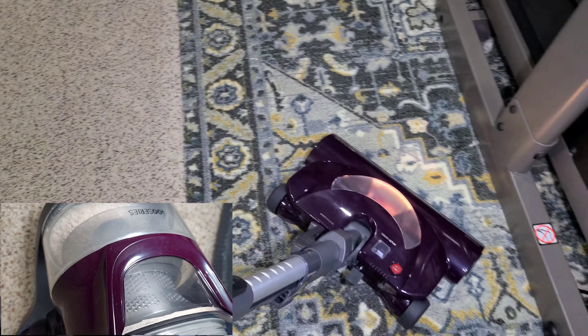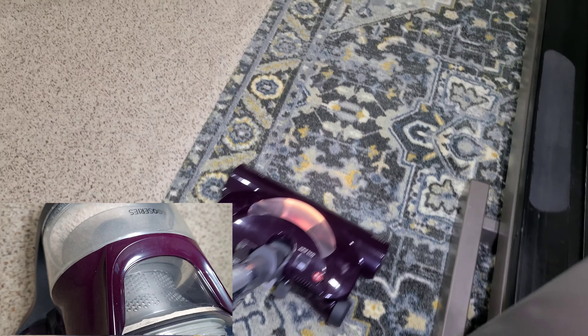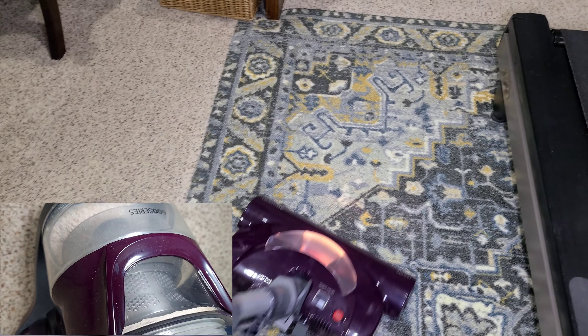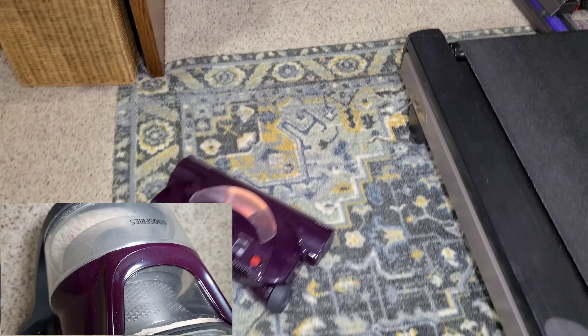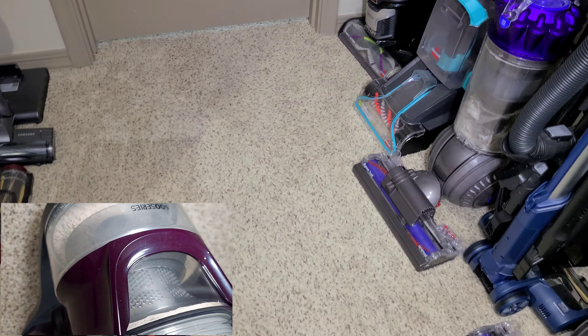Let's move over to this low pile carpet. It seems like even without adjusting the cleaner head, it goes right onto this carpet pretty easily, honestly.